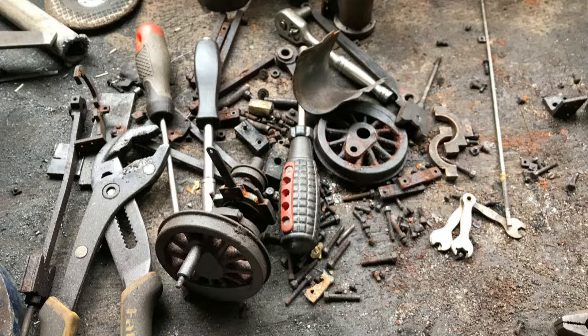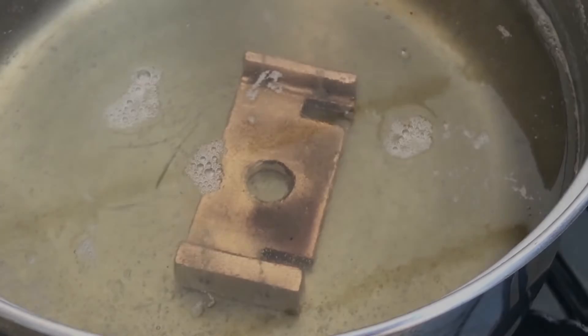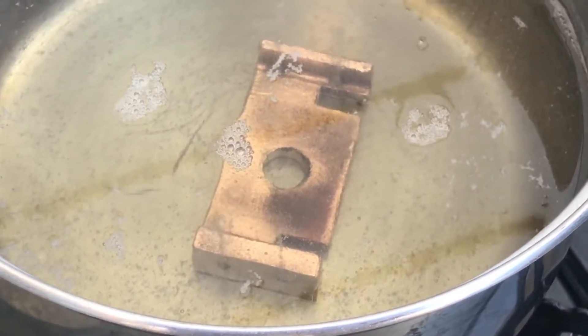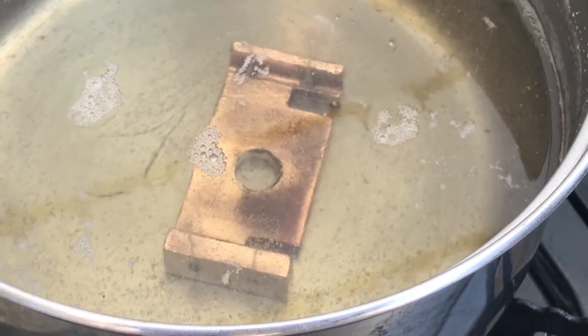I ended up finding aluminium potassium sulfate talked about online, so I thought why not give it a go. These are my results. When making up the solution with water, you need to make sure that it's supersaturated — basically that means you need to heat the liquid up slightly and just keep adding it until it no longer dissolves anything at all.